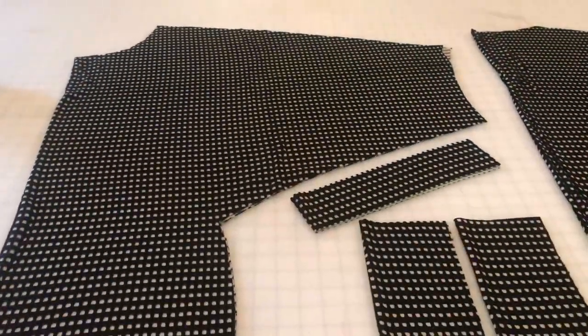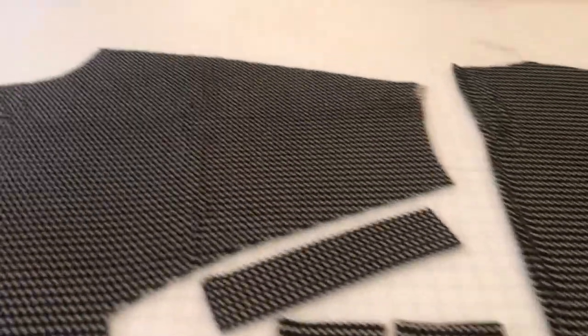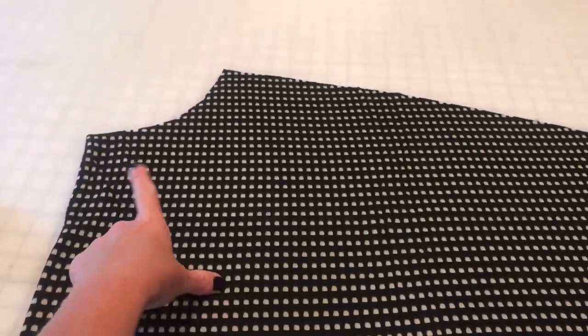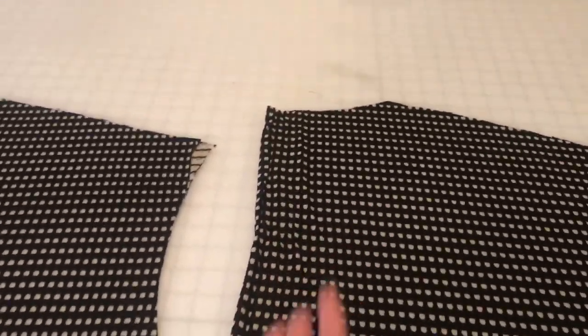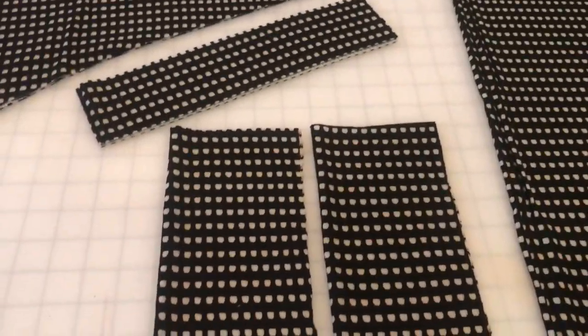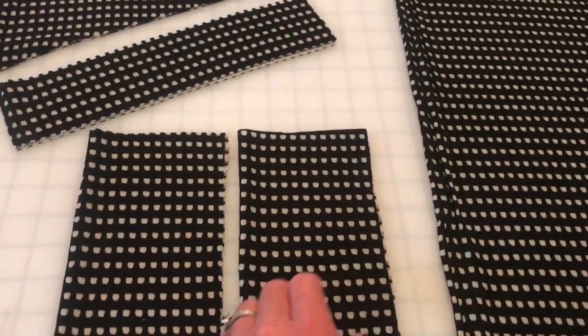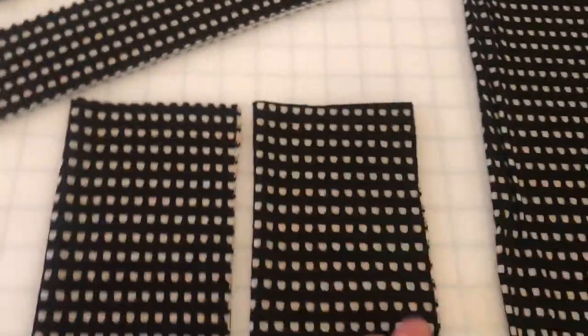Once you get your pieces cut out, you should have a pile like this. The most important thing when cutting is to make sure that one neckline is cut on the front cut line and one neckline is cut on the back neckline. The bands and the neckband you will cut with the stretch going horizontally so that they're stretchy in the right spots.